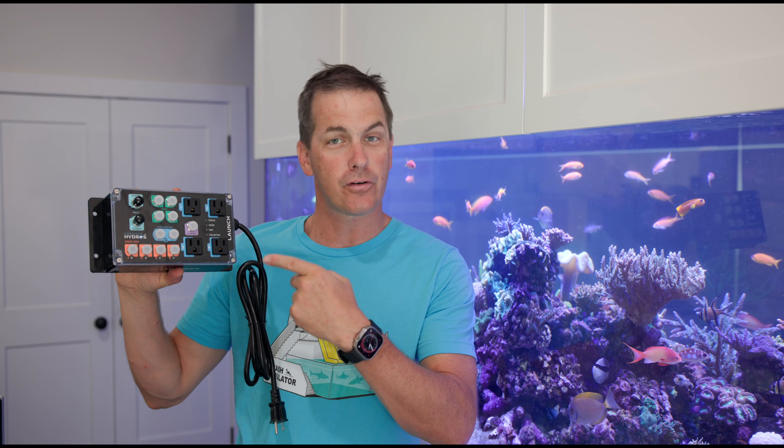I'm Mark Allen, Mr. Saltwater Tank, coming to you on behalf of SaltwaterAquarium.com, and today I'm talking about the Hydros Launch.